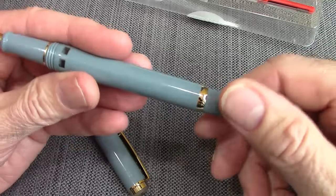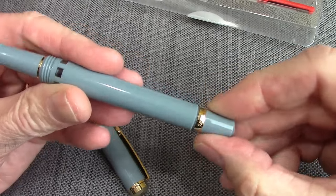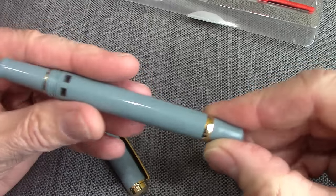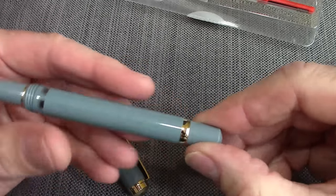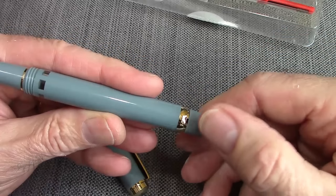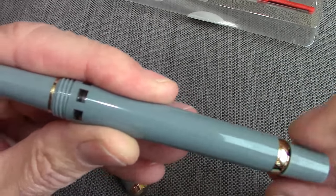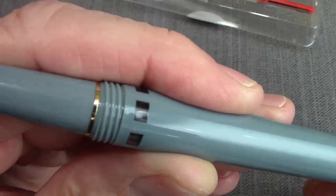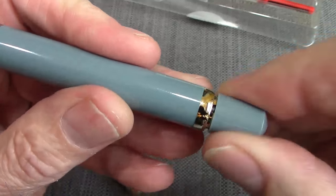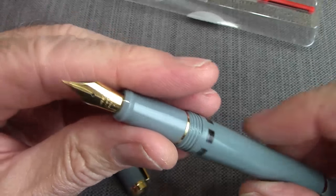When I first got this pen, I just turned the piston knob, and the whole thing came off. I wasn't paying attention and didn't really look at the eBay auction, which gives a description of what you're supposed to do. What you do is this cap pulls out, and then you can turn it to lower the piston. You can see the piston in the ink view window move up and down. It moves extremely smoothly — you don't even notice it. When the piston comes all the way up, the cap snaps back on. So that's a unique filling mechanism.